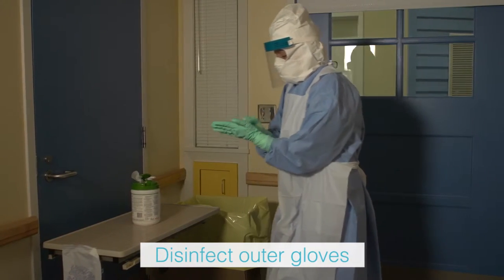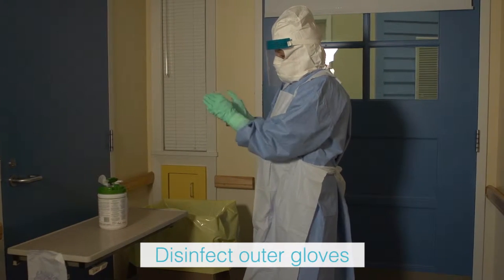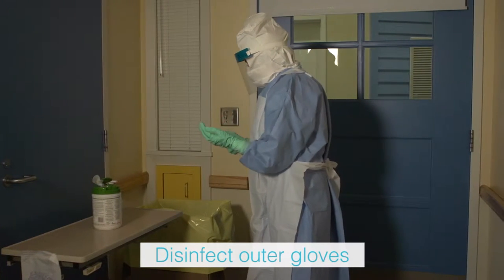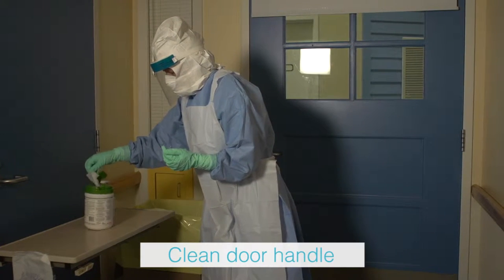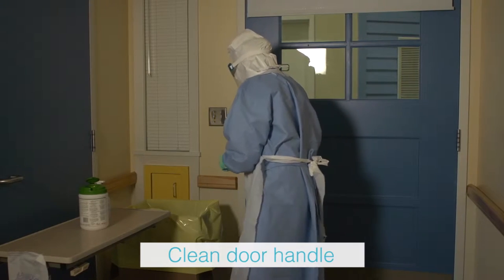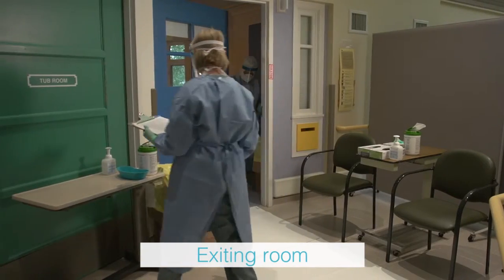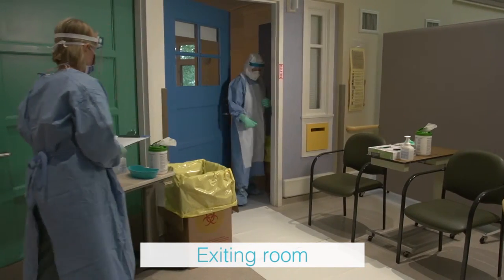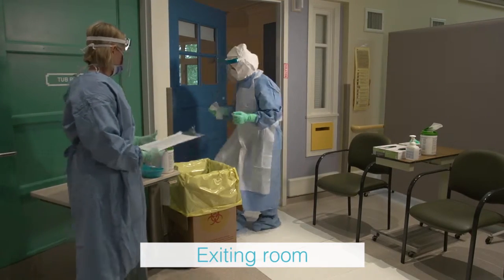Use a hospital-grade disinfectant wipe to clean outer gloves prior to opening the door and allow the gloves to dry. Use a new disinfectant wipe to clean the door handle prior to opening. The health care provider steps out of the patient room onto the first doffing mat, then uses a new disinfectant wipe to close the patient's door.